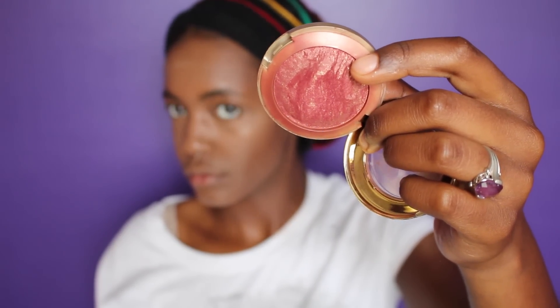Now I'm going to blush my cheeks with my Milani Blusher in Red Vino, and I've had this for like three years — it's still awesome and I haven't even hit pan. So I'm moving on to my eyes.